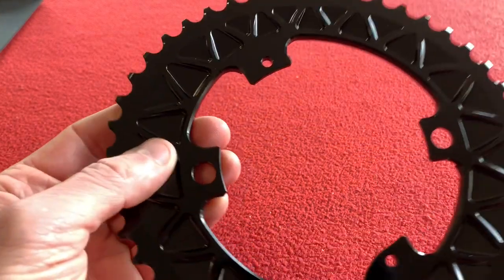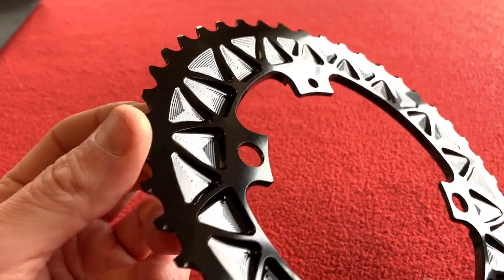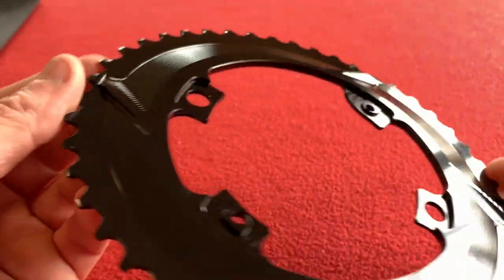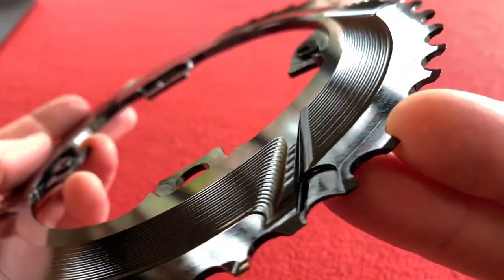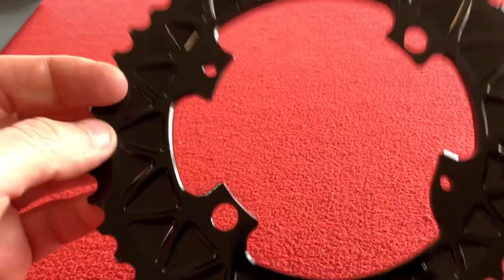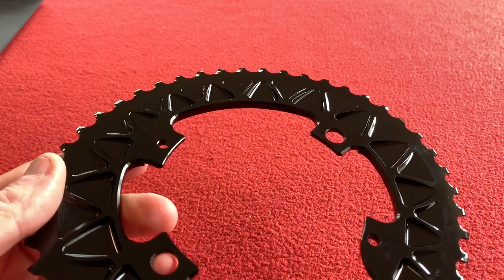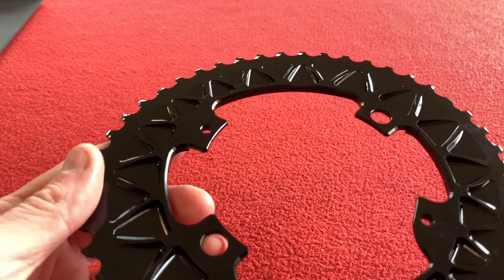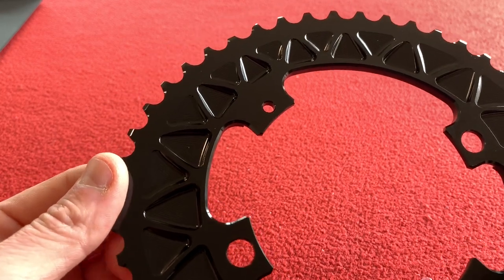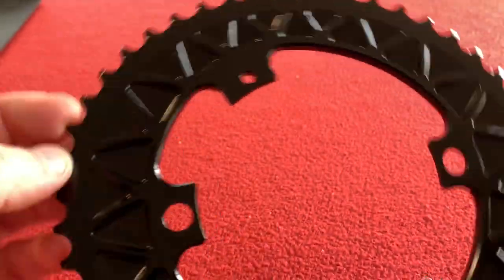So we've got CNC machined 7075 aluminium with Type 2 anodising. There's a closer look at the ramps. They are available in different colours — the inner ring only comes in black, and the outer rings come in various shades including 'blay' — that's a mix between black and grey. So you can get black, grey, or champagne, but that's only for the outer ring.